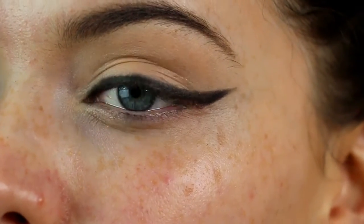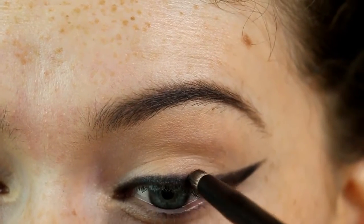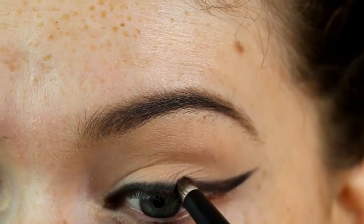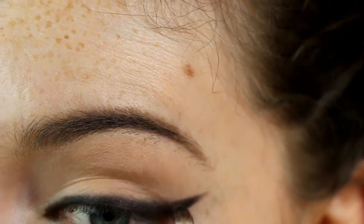Once you've got your desired shape, go in with a pencil brush — this one is from Kiko. I'm not taking any additional product on it, just using it to smoke out and diffuse that winged liner, going back and forth along the line just to make it slightly softer and give that smoky effect.